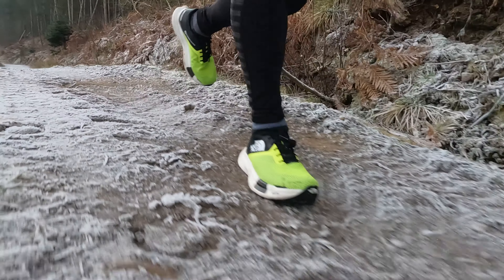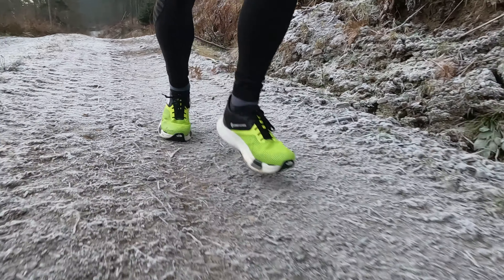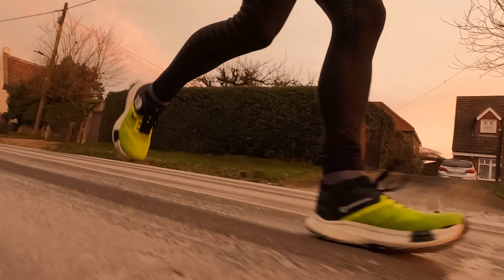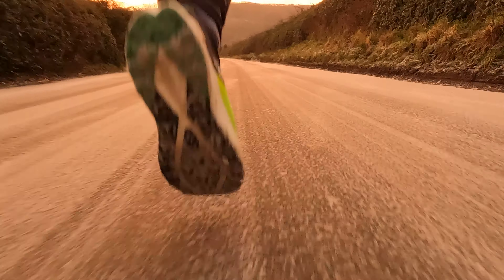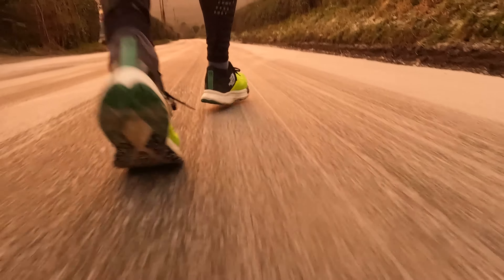I've been eagerly anticipating the launch of this shoe. On paper it looks great, there's lots of cool features. I've run 50 kilometers so far in this shoe, one of those runs was a 30 kilometer long run in the hills at a nice easy pace. So I want to give you some of my thoughts on the features and how this new shoe feels on the trails.